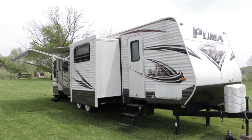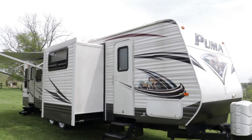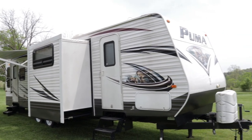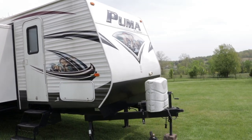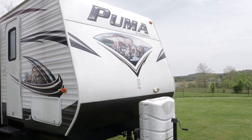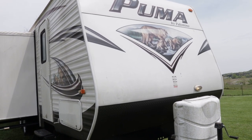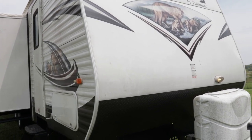Usually I do my videos by starting off on the inside and showing the floor plan, but I'm going to show off the outside first. The reason is this camper is dirty — filthy dirty on the outside. The owners have not had a chance to detail it at all, but if you can get past the dirt, the trailer as far as condition I would rate it great condition.